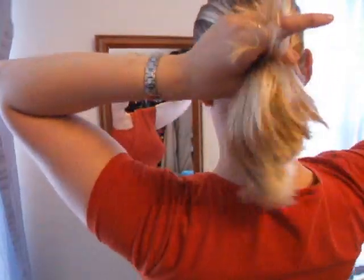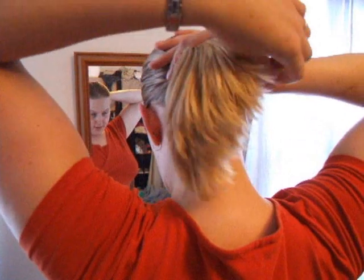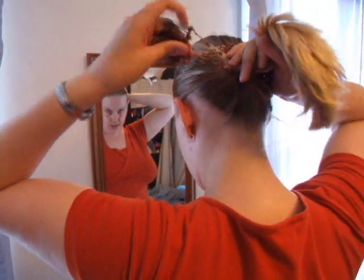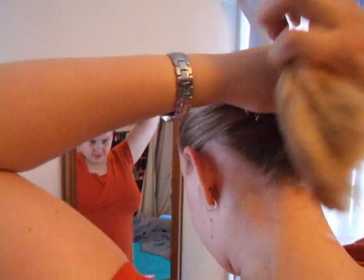Or we have the ponytail twist. Again, slide your hand through, make your ponytail up, and once you've popped it in, twist each comb and secure it in place.